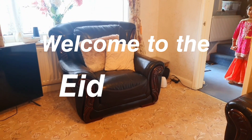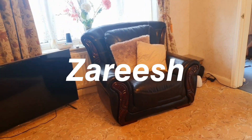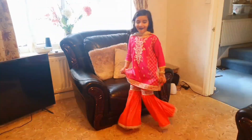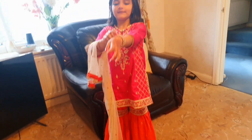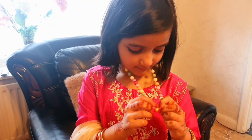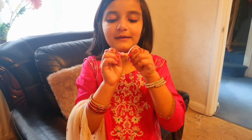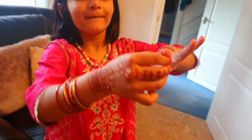Welcome to the Eid 2021 Fashion Show! First we have Zareesha Bajwa. She has this pink dress with matching heels. Anyone, show us your necklace — these two are the colors of my dress and they're both together on my necklace. And she has this mehndi, beautiful, and red and pink nail polish.